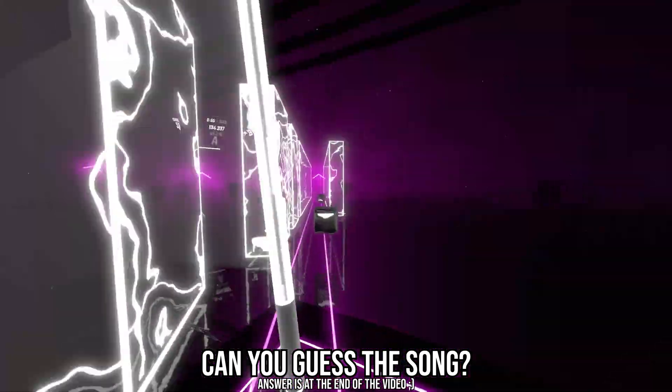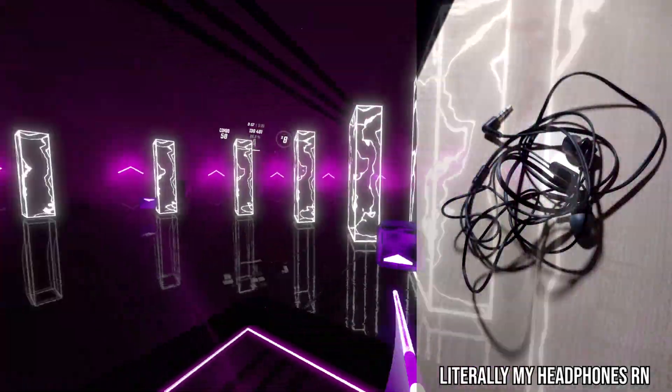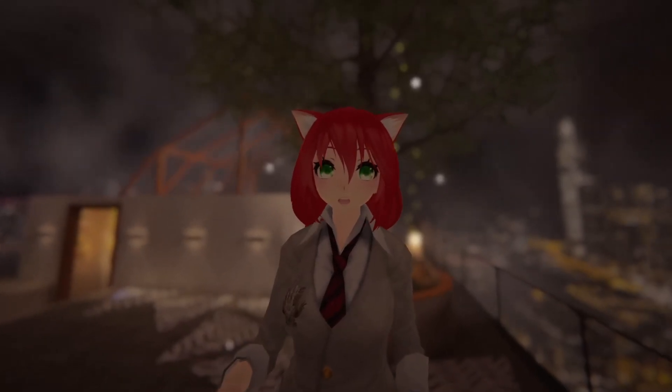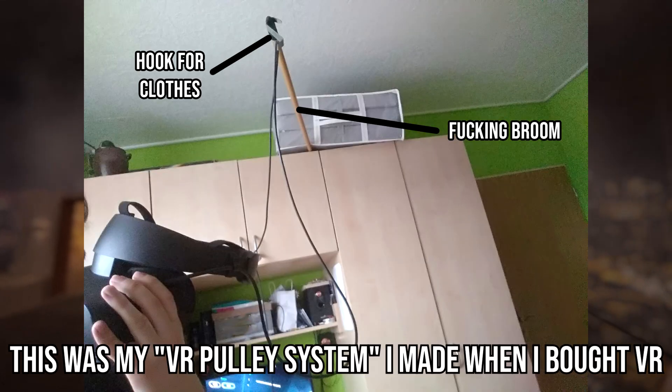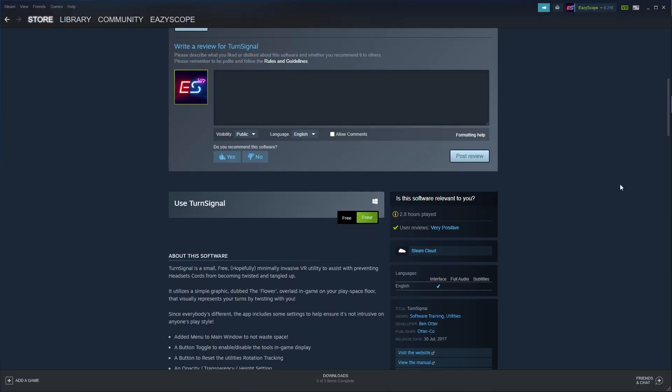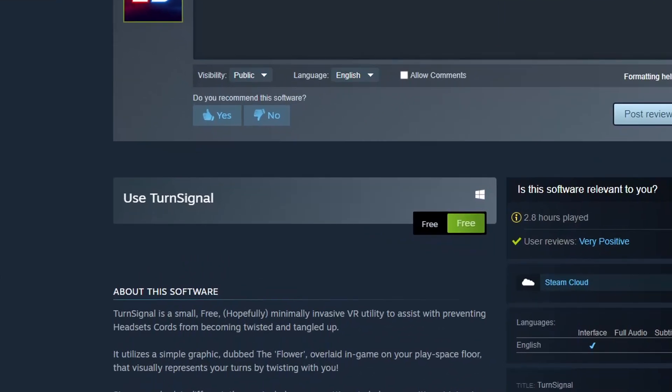Do you spin like a fidget spinner while playing VR games and your cable looks like wired headphones after 2 minutes in a pocket? Then I have something right for you. The app I'm talking about is called Turn Signal and you can get it for the price of absolutely free.